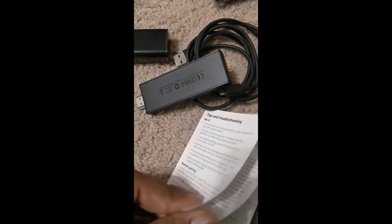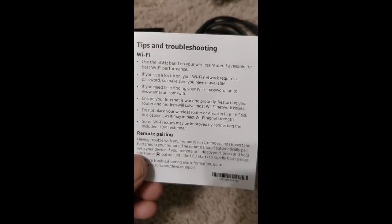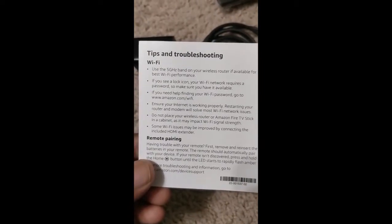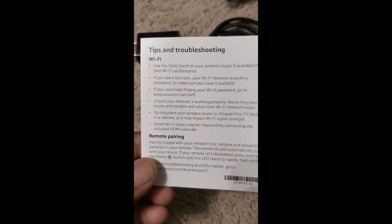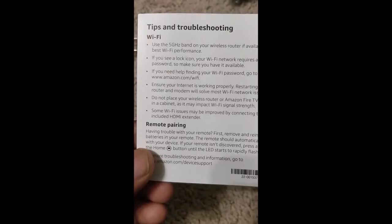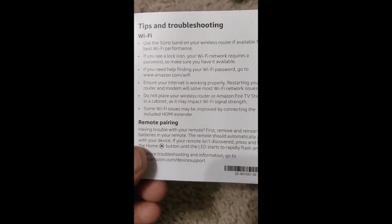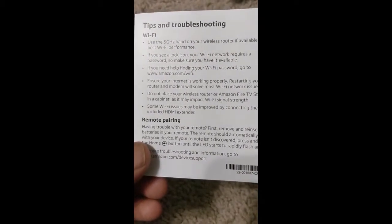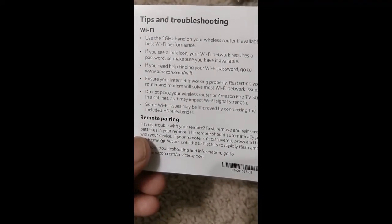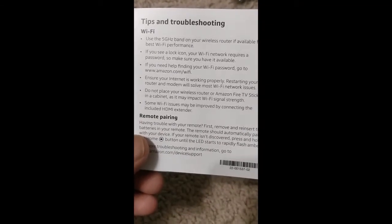There are also tips and troubleshooting notes. For example, it recommends using the 5GHz band on your wireless router if available for best TV performance. However, note that 5GHz performs best when your router is close enough — it's very fast but shorter range. 2.4GHz is comparatively slower but can penetrate walls and cover longer distances.